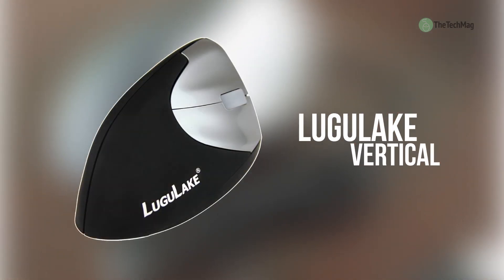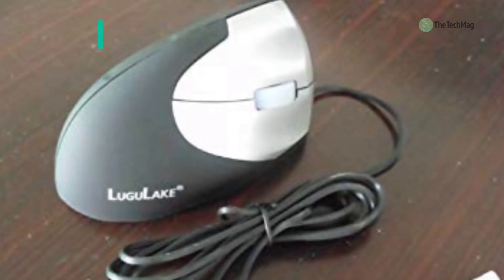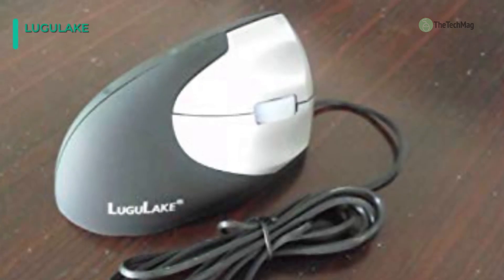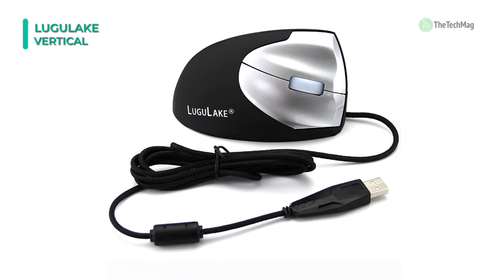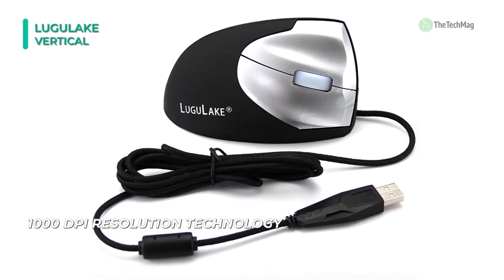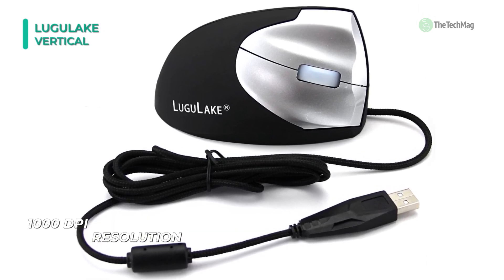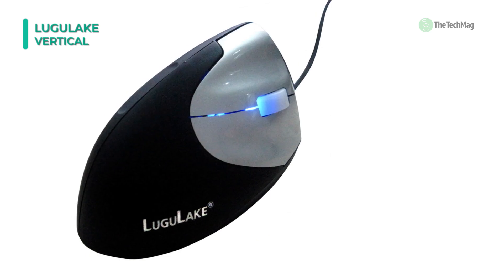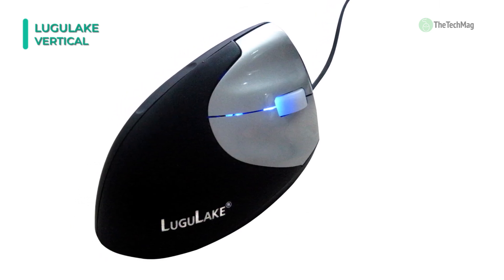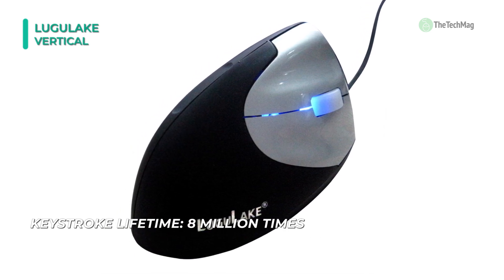Next up, we have the Lugu Lake Vertical Ergonomic Mouse. This is a durable product which you will enjoy using. Recommended for right-handed individuals, you'll like its comfortable design. Even though it's light at 5.3 ounces, it also has a stable and accurate design that improves the performance of people. To stay productive in their offices, people use different strategies. Many of them are effective, but the best way to stay productive and enjoy your work is by getting one of these mice. It does not strain palms, hands, or wrists whilst in use.